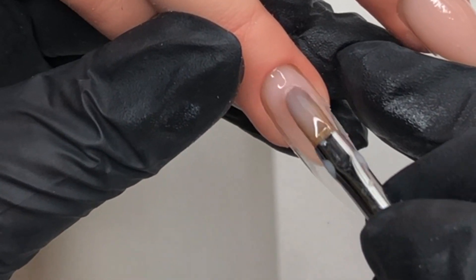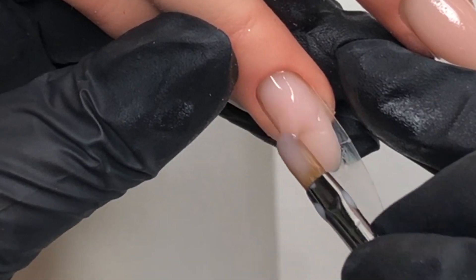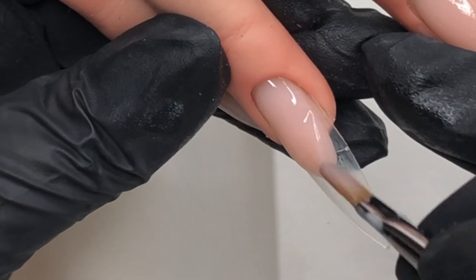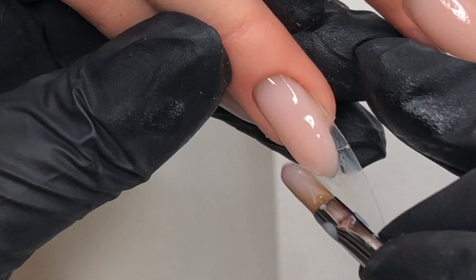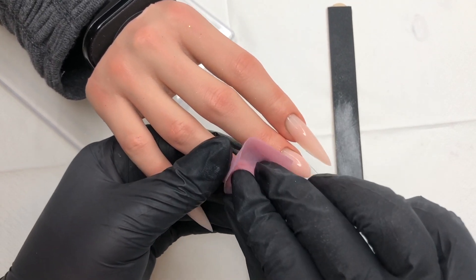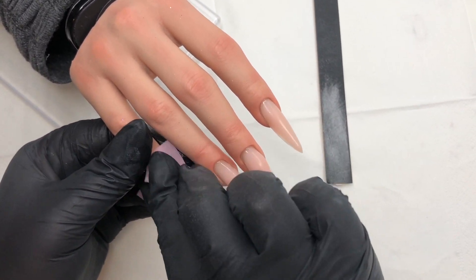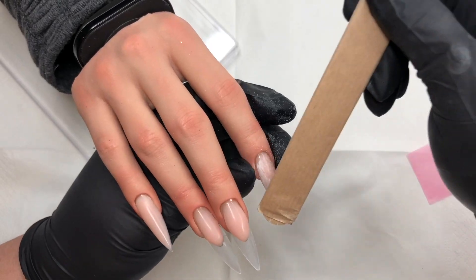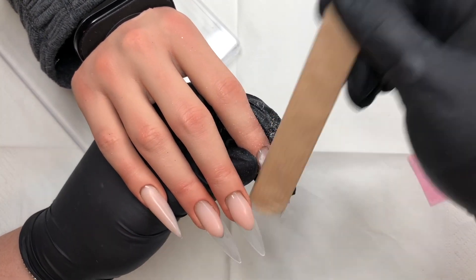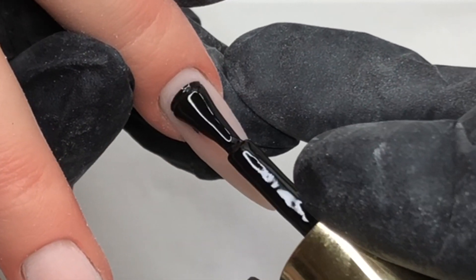Once I'm happy with that and have it all manipulated into shape, I go in for a cure. Once cured I wipe that and get everything filed. Now I'm removing that tacky layer before filing everything into shape, getting those smile lines nice and crisped up, everything refined and looking spot on. Don't forget to buff as well because that makes a huge difference.